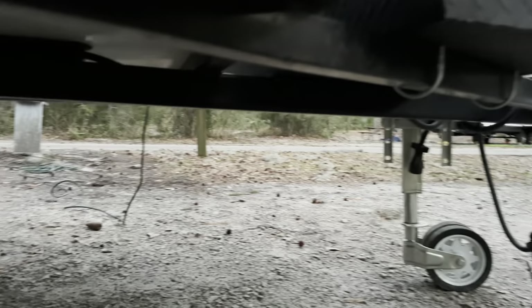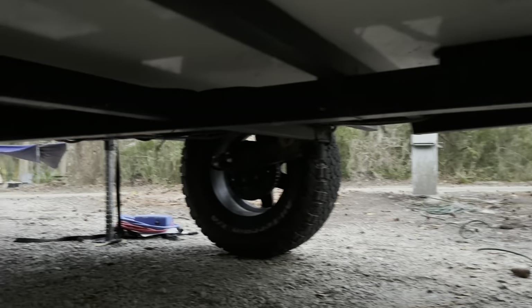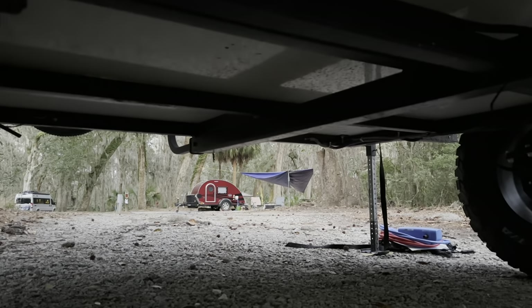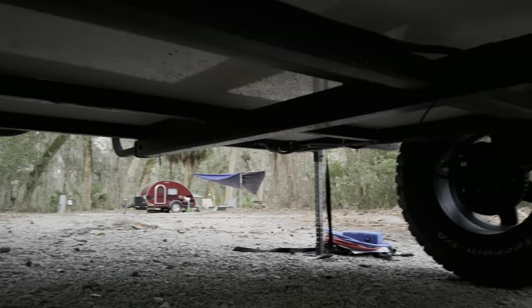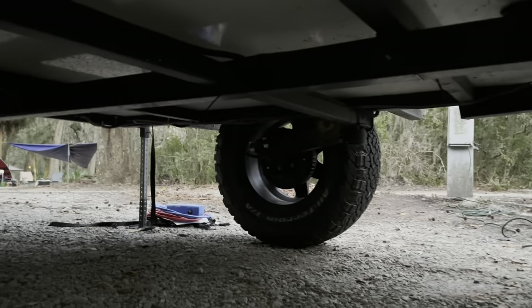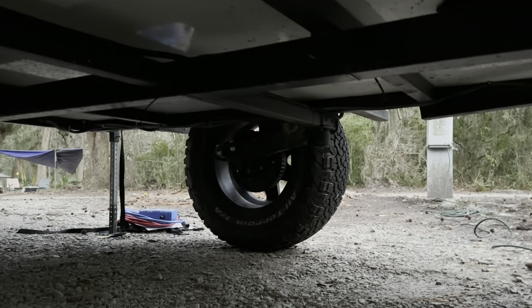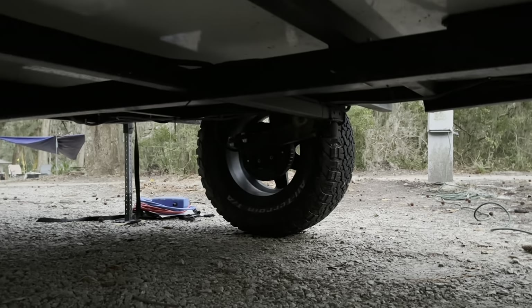Underneath the trailer, I want to show how the tongue is one piece all the way through to the rear, which makes it very strong and allows you to tow from the rear trailer hitch. It also has Timbron's axle-less suspension — as you can see, there's absolutely no axle, which gives you more ground clearance for trails. And it has electric brakes, which is really nice.